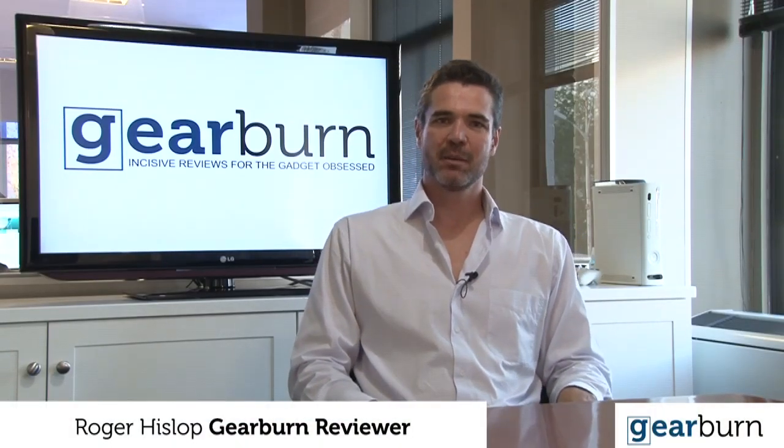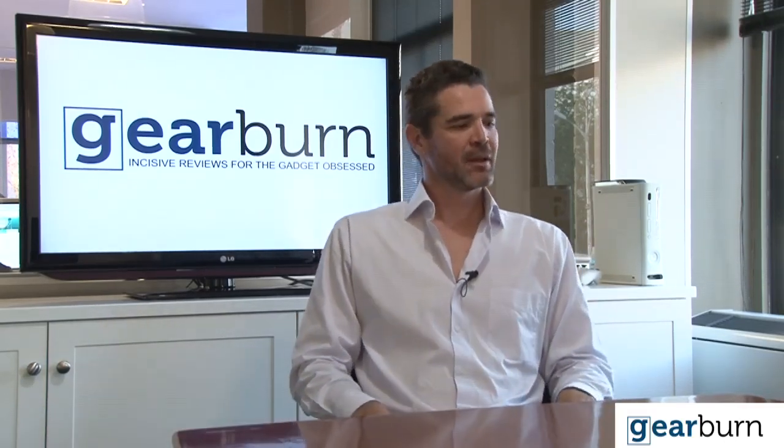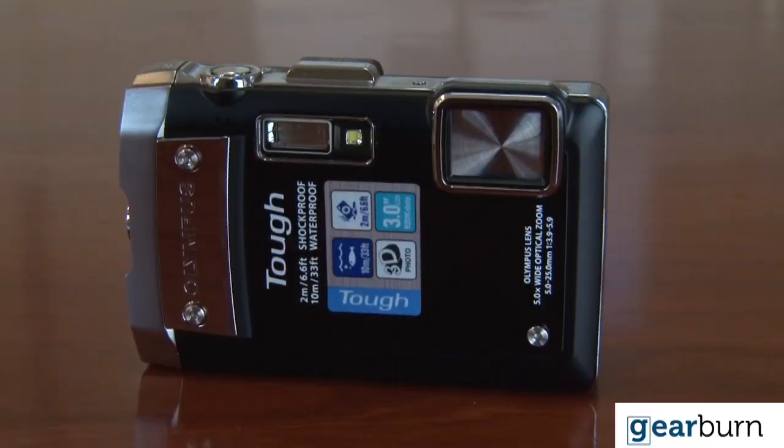Hello, I'm Roger Hislop and welcome to GearBurn, where we test the latest gadgets and the best technology. This morning we're going to look at the Olympus TG-810.